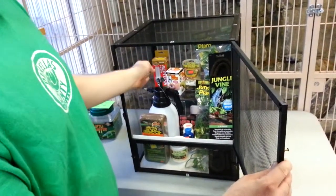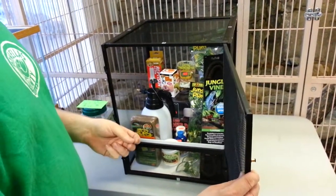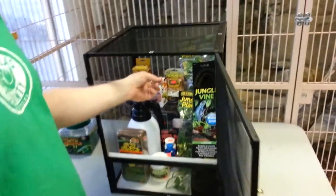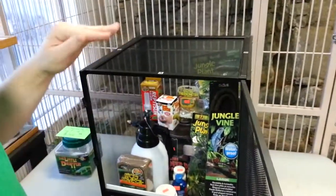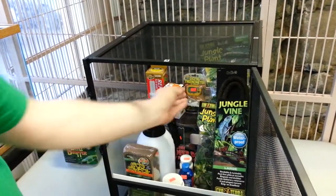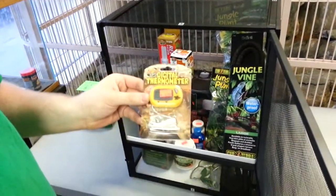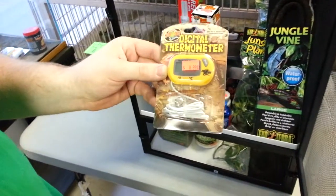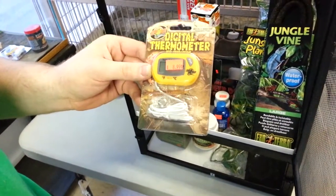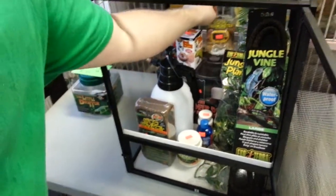We start off with a 5.0 UVB light — we recommend Zoo Med's, which are good for a year of output — and a 50-watt basking bulb for the veiled. You want to make sure they can get pretty close to it; they like their hot spot around 90°F. We've got Zoo Med's Digital Thermometer here — you can move it around the cage to get the hot spot and the low temperatures, which would be in the lower 80s.